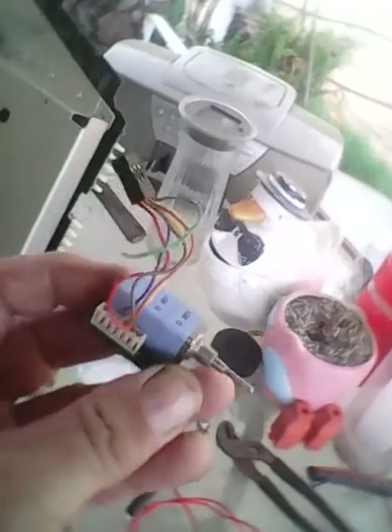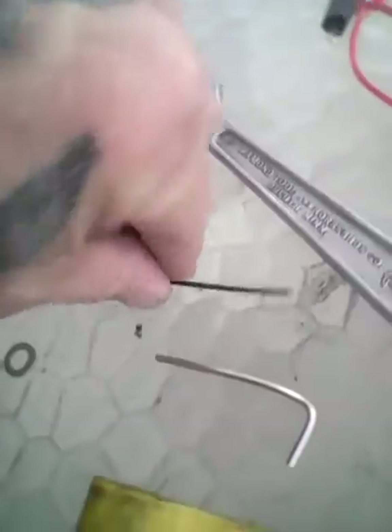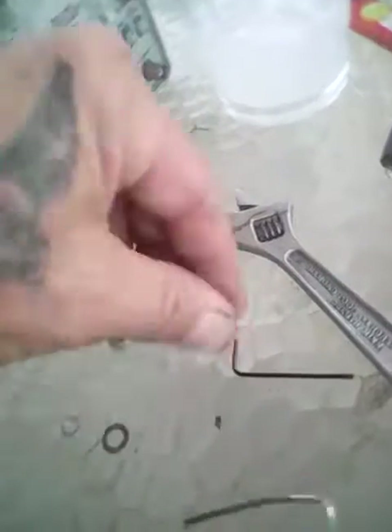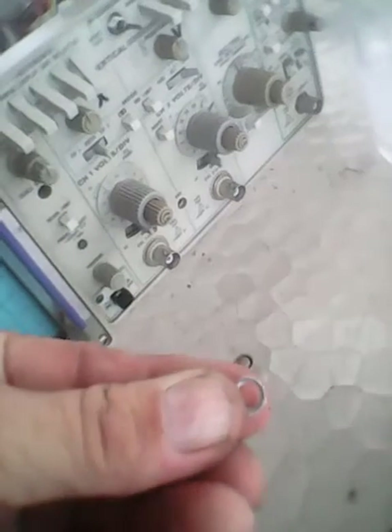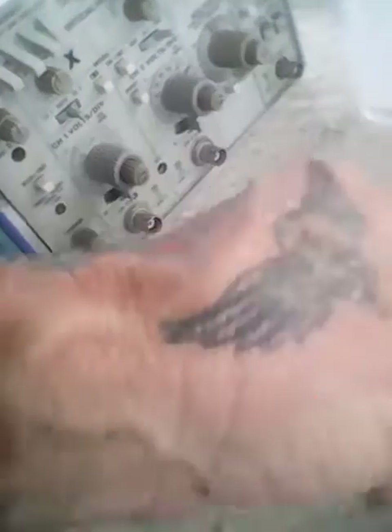I'm going to have to cover this business again. I already took the pot out — it goes right here, held in with the pot nut and the knob. You need a 1/16 hex for this, and I believe it's a quarter inch for these right here — don't quote me on that, I don't have the right tool.